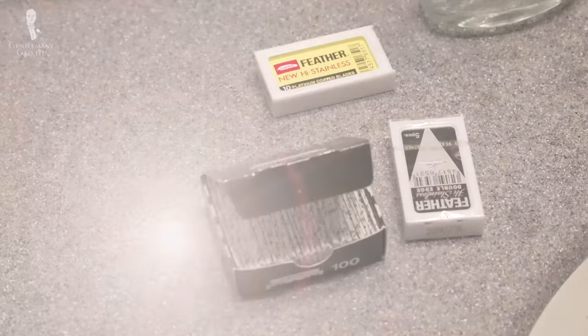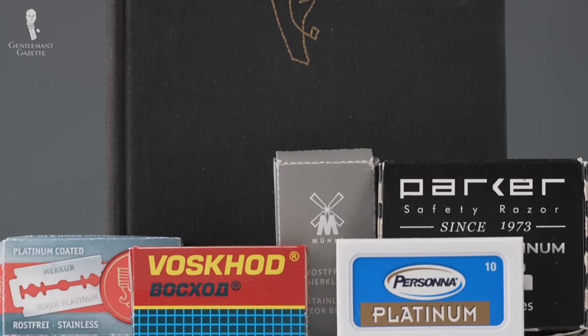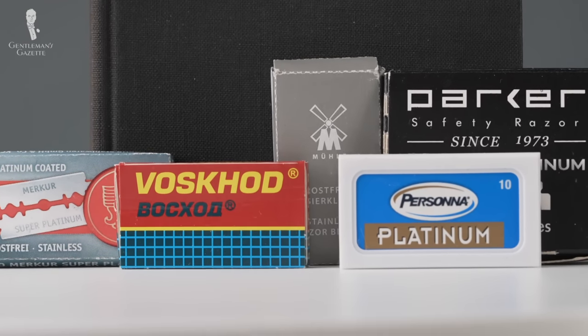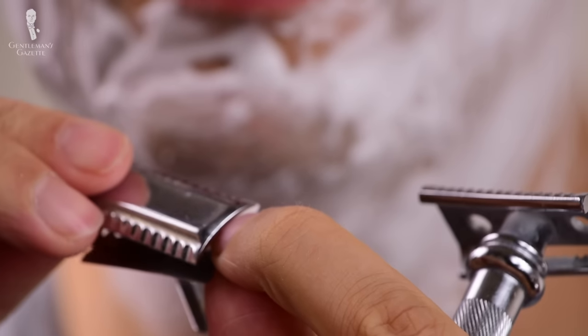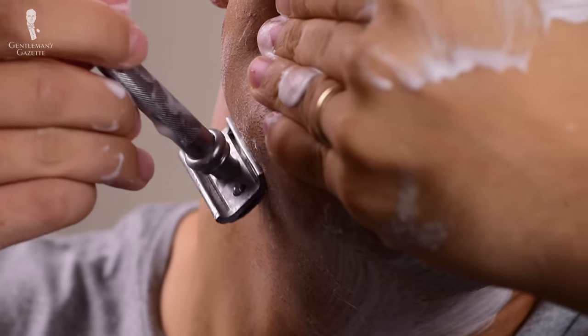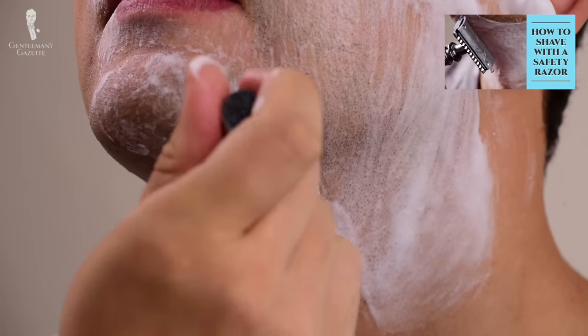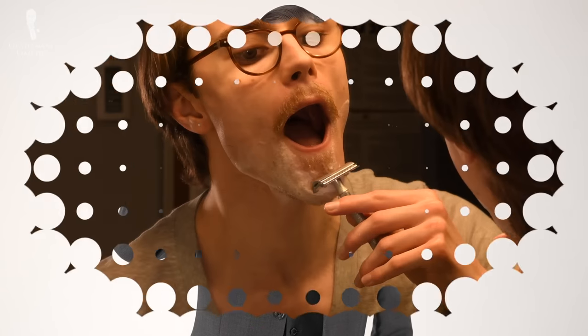Today's video will discuss how to identify a quality DE blade, review several prominent brands, and share some of our own personal experiences. What we won't be doing today is explaining how to use a double-edged razor or its blades, as Rafael has already covered that subject in another video. Before we start, keep in mind that shaving is a highly subjective experience, and this video can only go over what makes a great blade generally.